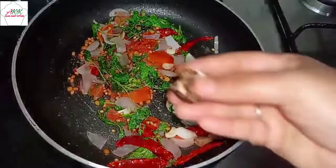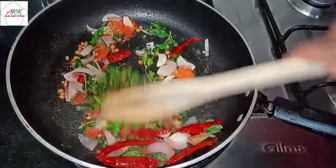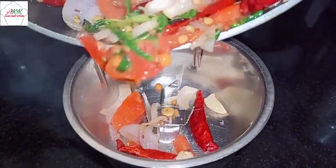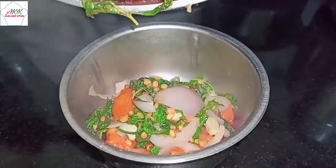Next, add tamarind. Now turn off the stove and let's put this into the blending jar. Gently drop it into the jar and blend once it's completely cooled down.